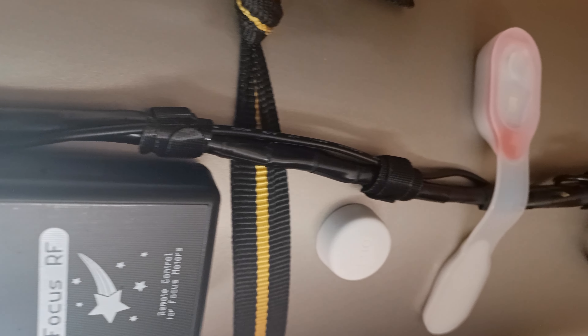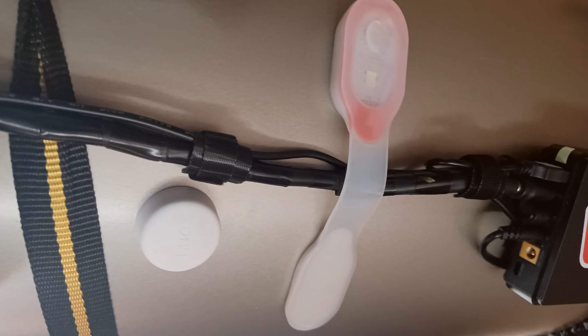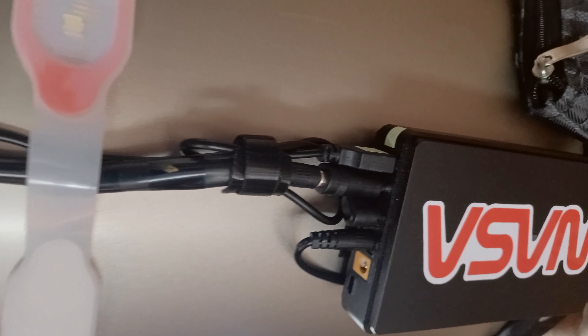As I use a power box, I've decided to connect directly to it. That way I don't need to use the batteries.